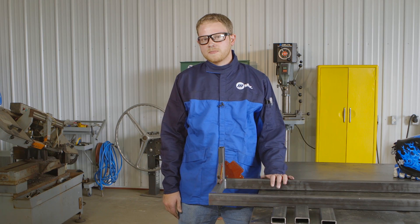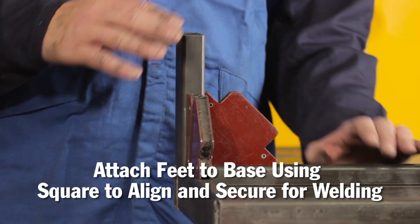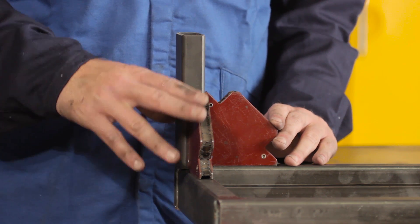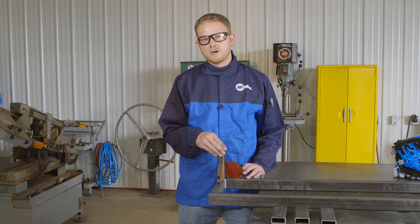Now that the base is all welded up, the next step is to attach the feet to it. I've got one foot already attached here, being held on with magnetic squares. I used a square to align it, with the squares holding its position. I'm going to go ahead and get this tacked on to the base, then attach the other three feet, and once all four feet are tacked on I'll go back and weld them on solid.